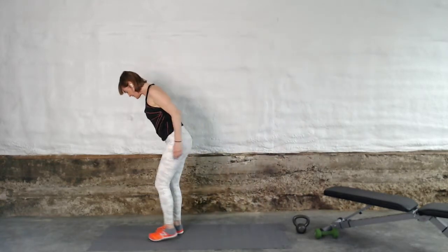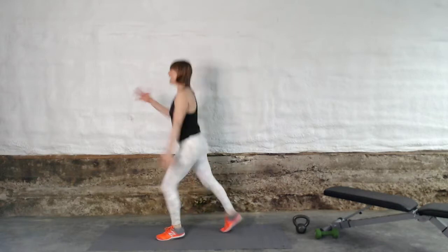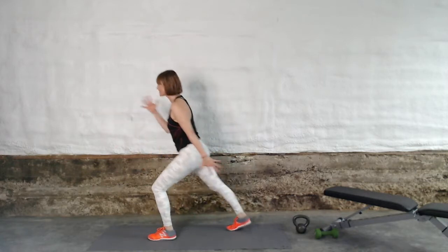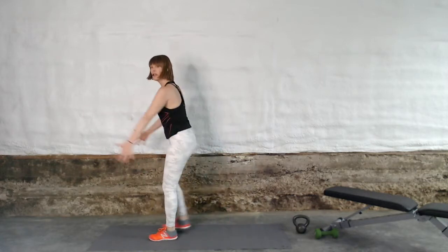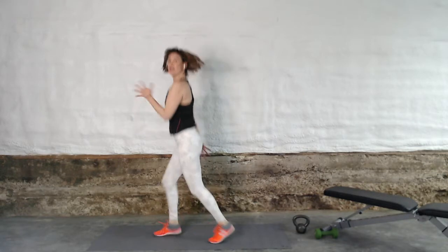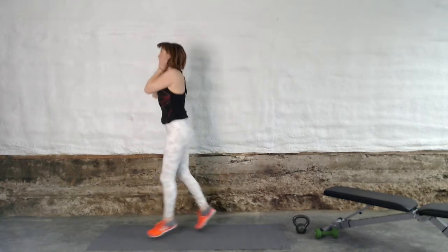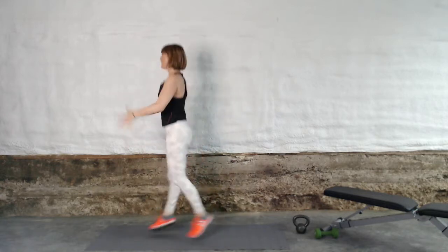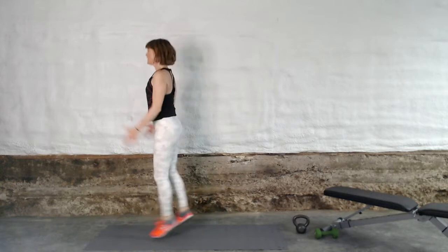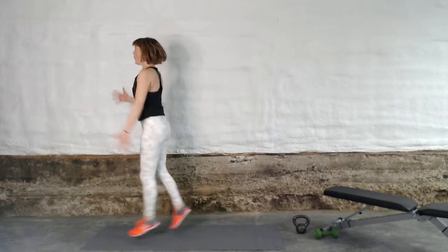Ready for our cardio burst? Feet start separated, we've got our skiers for 30 seconds. If you need a more low-impact version, you can literally just turn it into reverse stepping as quickly as you can. But part of this exercise is to get this little bit of jumping to get your heart rate up. Get that heart rate going, use your breath — it's gonna make your legs look fabulous. And walk it out, let's take a short break, letting your heart rate recover, letting your whole central nervous system get a little bit of a rest.